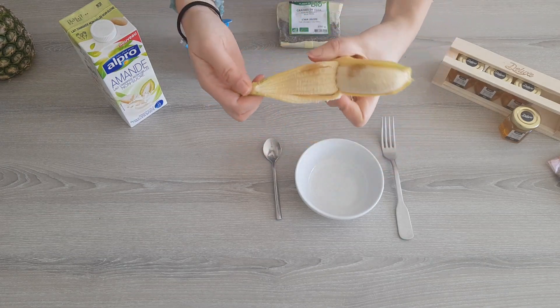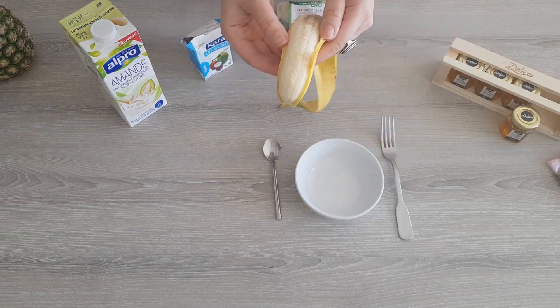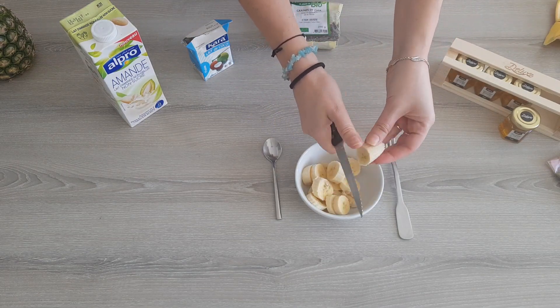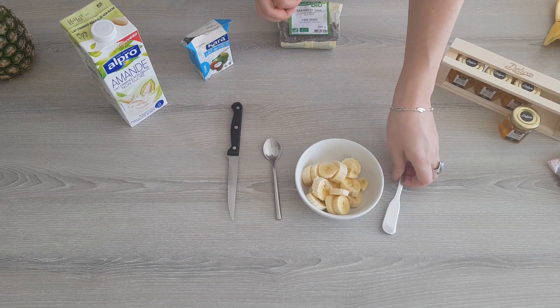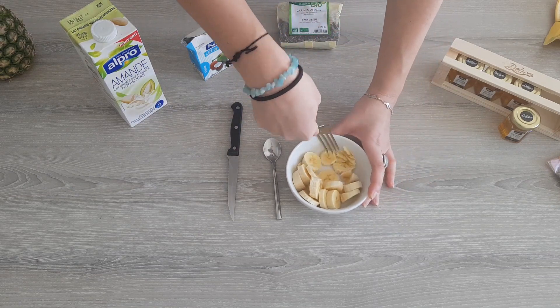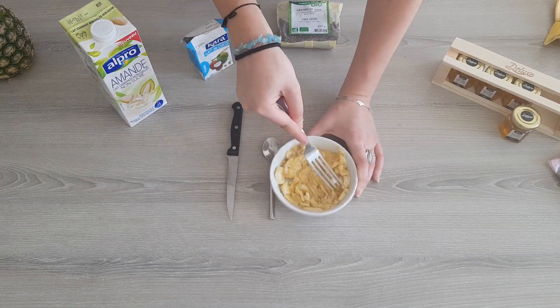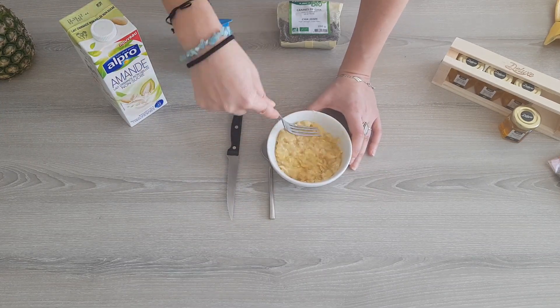I'm going to start by peeling the banana and cutting it into thin slices in my bowl. That way it will be easier to mash. I use a fork to mash it until I get a banana puree. It really doesn't bother me to have a few pieces of banana here and there — I think it adds some texture to the pudding.